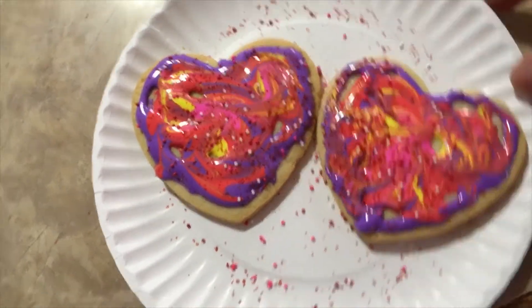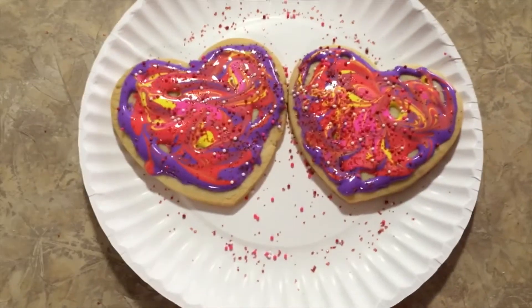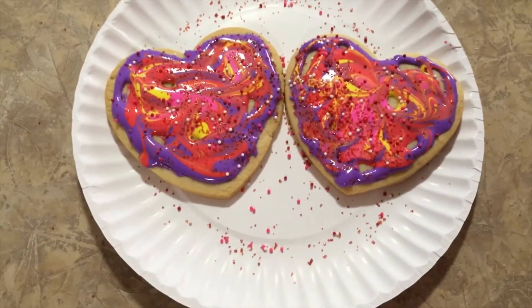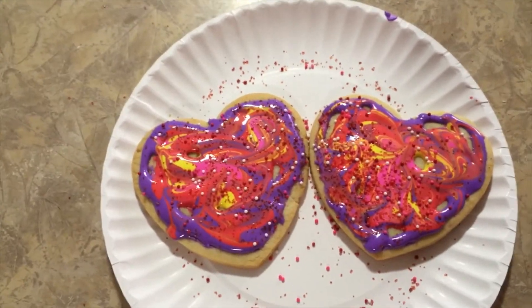The next recipe that I'll be doing is biscuits and gravy. Other people in the world need to know how to make biscuits and gravy properly, so maybe I'll do an episode on that in the near future.